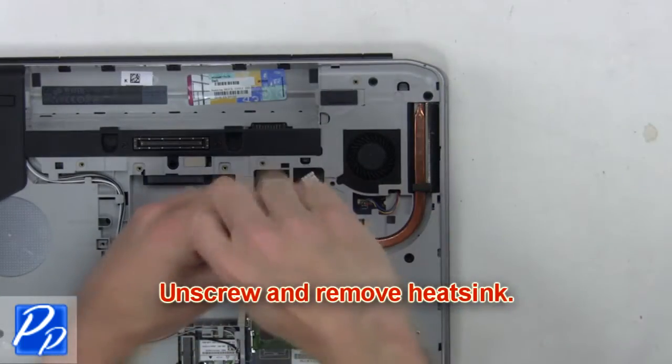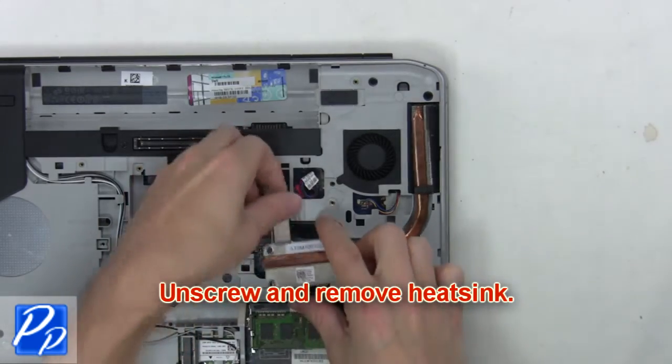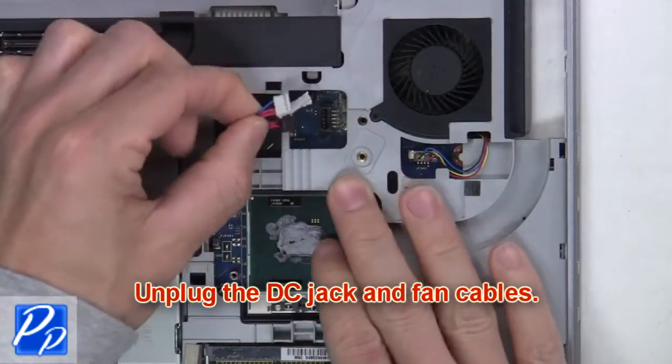Now unscrew and remove the heat sink. Next, unplug the DC jack and fan cables.